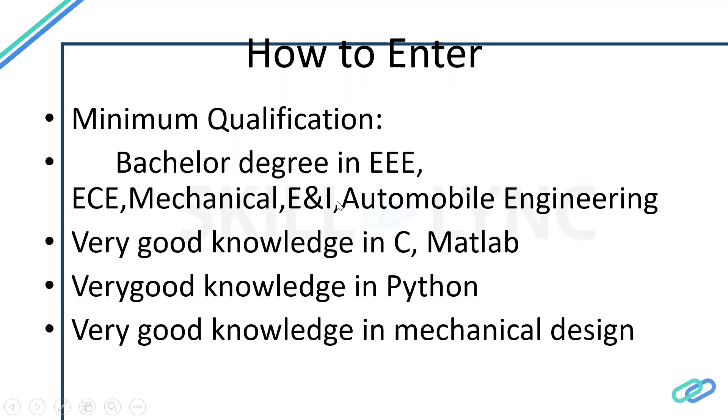Electrical engineers (EEE) can access hardware design and some aspects of software development. Communication engineers can go into embedded software development and hardware design. Mechanical engineers should focus on mechanical design — steering gear, steering rod, and related components. Instrumentation engineers can focus on electronic circuit design and related areas.